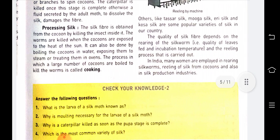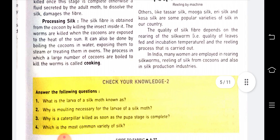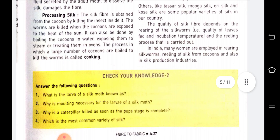The second step is processing silk. The silk fiber is obtained from the cocoon by killing the insect inside it. The worms are killed when the cocoons are exposed to the heat of the sun, boiling water, steam, or by treating them in ovens — that is, by providing high temperature.